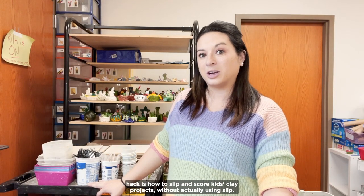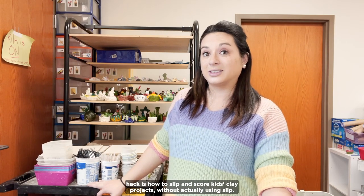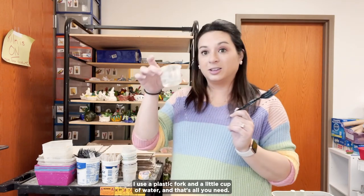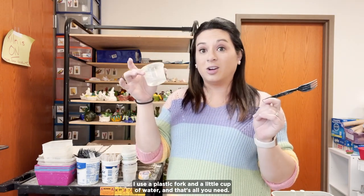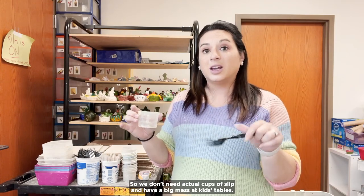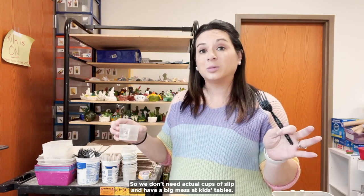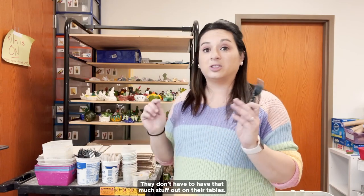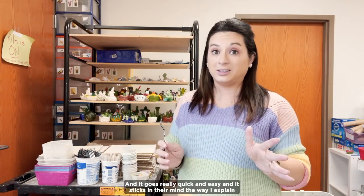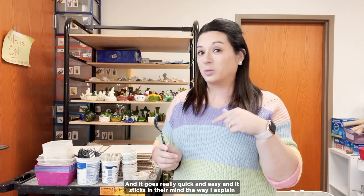Today's technique hack is how to slip and score kids' clay projects without actually using slip. I use a plastic fork and a little cup of water, and that's all you need. We don't need actual cups of slip and have a big mess at kids' tables. They don't have to have that much stuff out on their tables, and it goes really quick and easy, and it sticks in their mind the way I explain it to them.